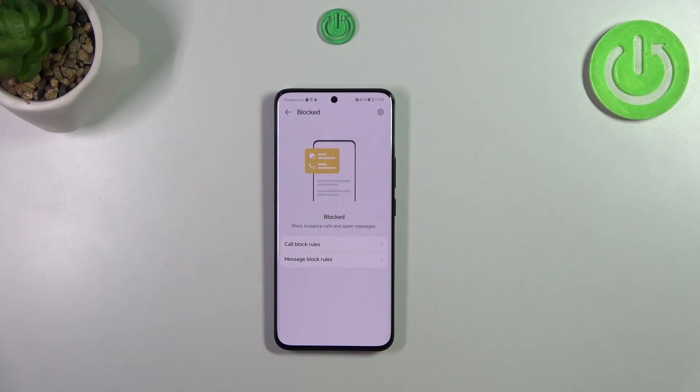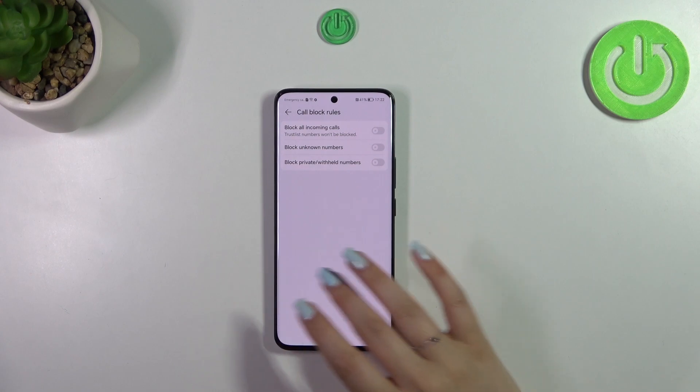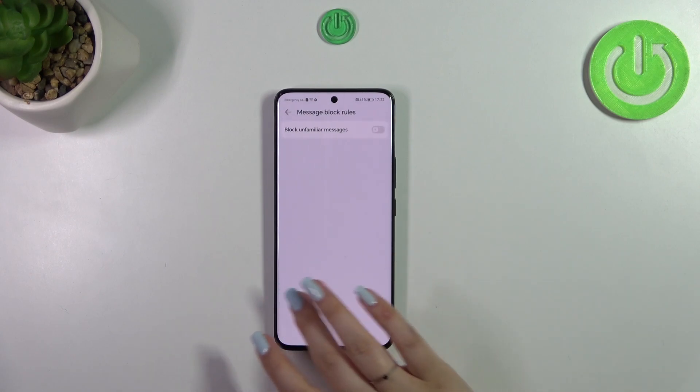Right here we've got rules which are applied to calls and messages. You can manage them — just tap on it and you can decide whether you want to block all incoming calls, unknown numbers, private withheld numbers — it's up to you. The same situation applies with messages.